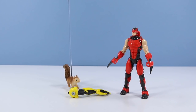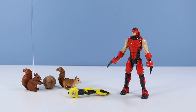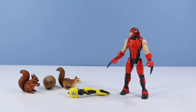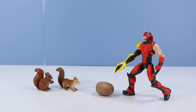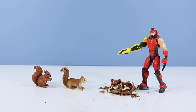Hey Morphonaut, can you put on this crab arm and crack this nut for us? Okay. Awesome! Thank you Morphonaut! Anytime Landry!